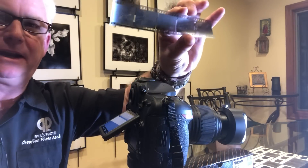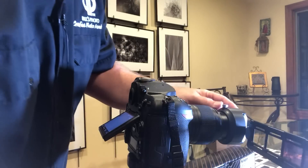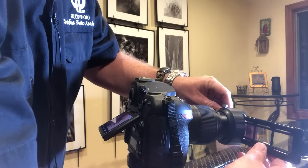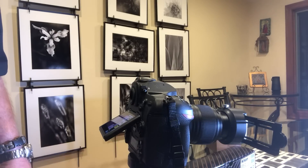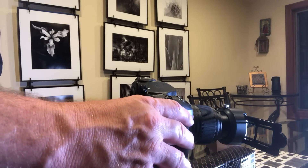I just digitized some slides, and now I'm going to take the slides out. We also have black and white negatives and color negatives. Here I'm going to slide a color negative into the digitizer and select the negative that I want to copy. This is such a cool device.